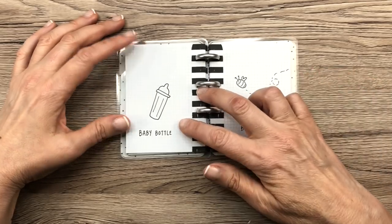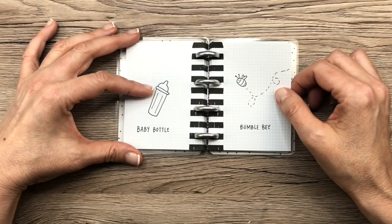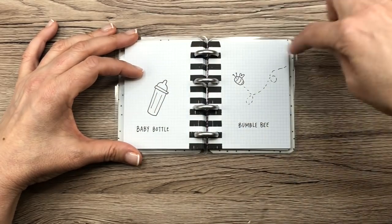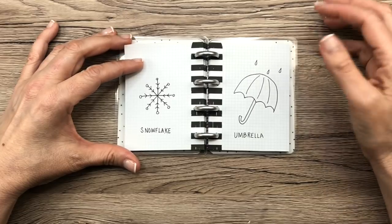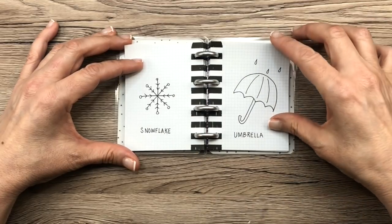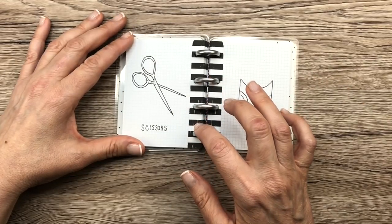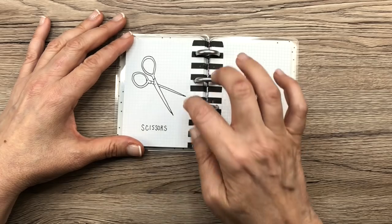Sheep is cute. The strawberry is lame. A baby bottle — I don't know why I drew that, I don't have a baby, but some of you might, so that's something really easy to draw in your planner. Bumblebee would be fun to draw around summer — you can do little trails and put it throughout with flowers around it. Snowflakes — there are so many different ways you can draw them, but I like how mine turned out; it looks pretty symmetrical. Umbrellas are really easy to draw — great if you're recording weather in your planner. Scissors were extraordinarily difficult and I don't love how they turned out, but they're not horrible.